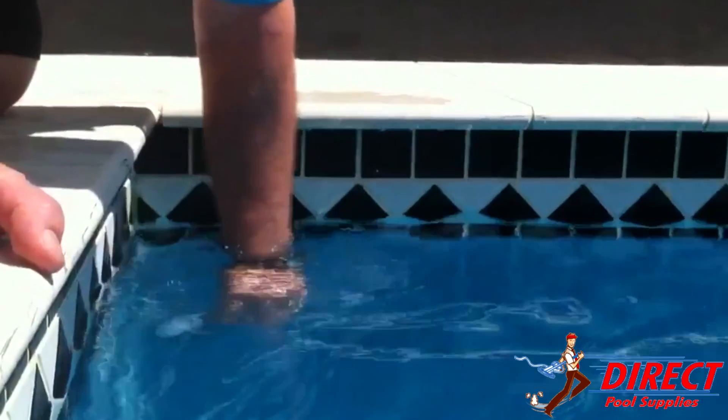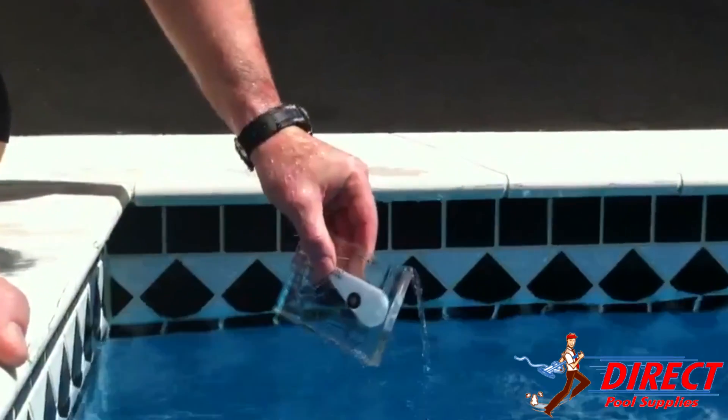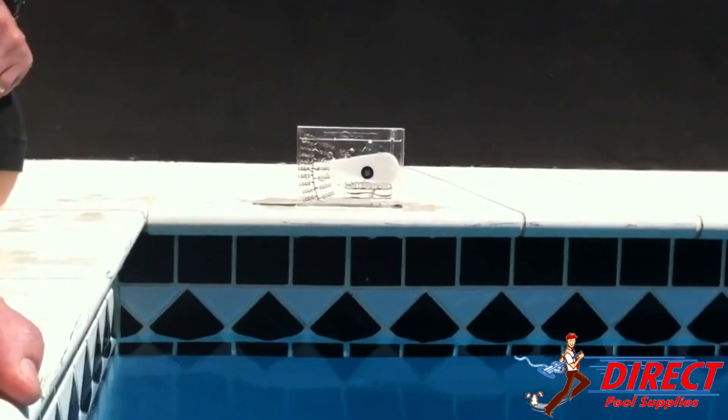Remove the hydrometer from the water and discard any excess water so that the final level is at the top of the marked line. Place on a flat surface and wait for the arm to come to a constant point on the scale, then read the level in parts per million.